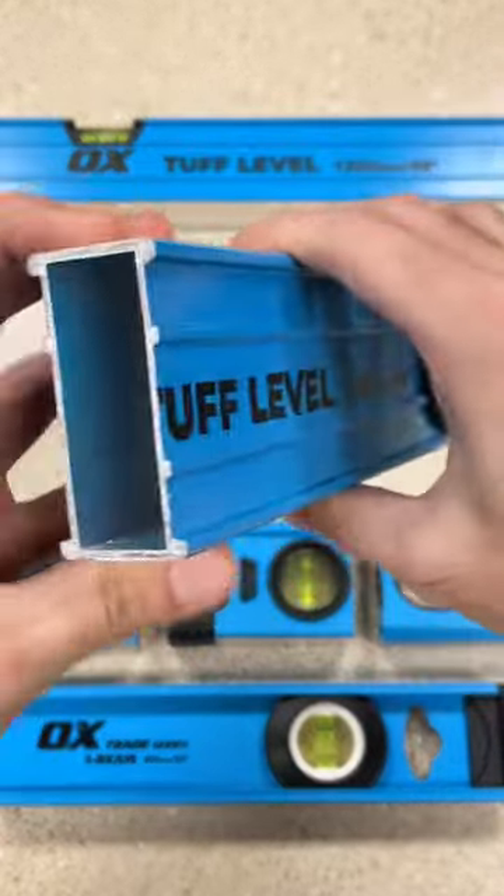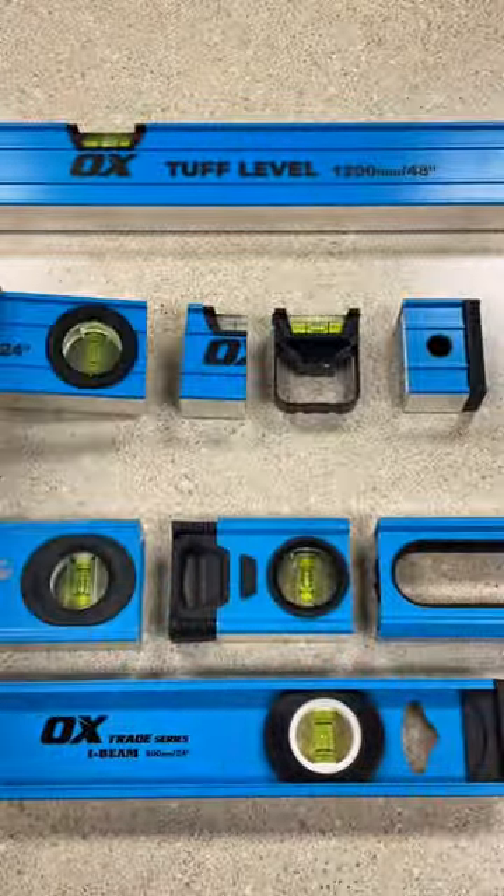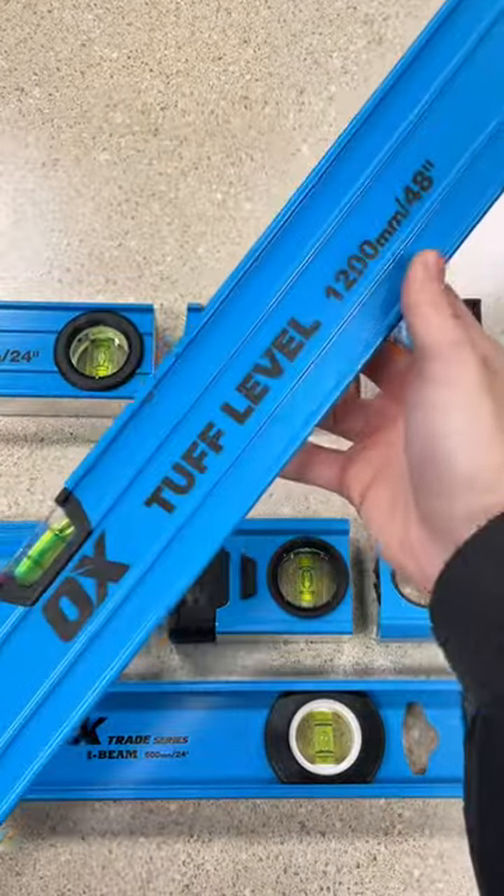The one-piece solid body of the level is made from high quality aluminum. The solid construction is designed to have the least amount of holes, handles, and gaps.